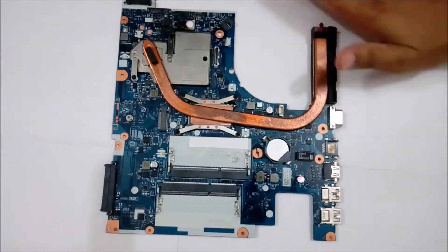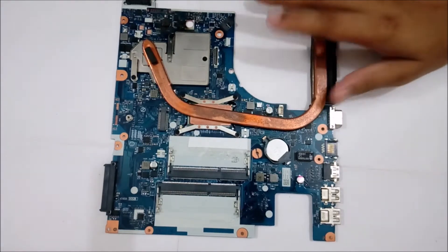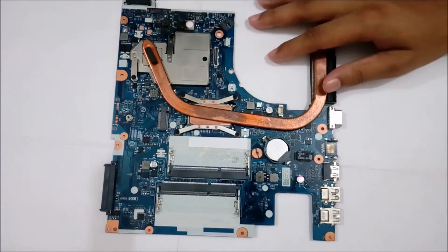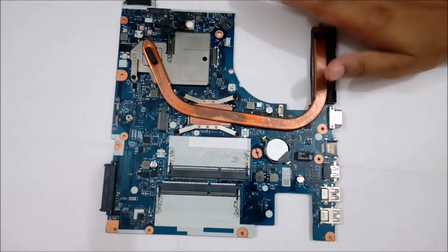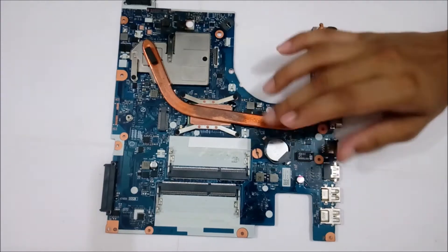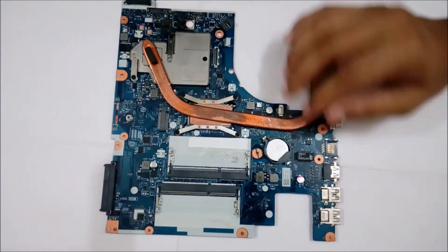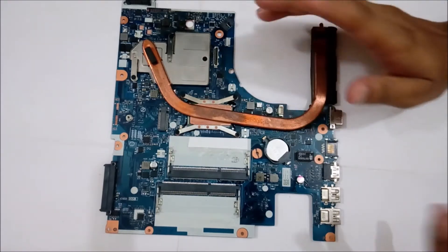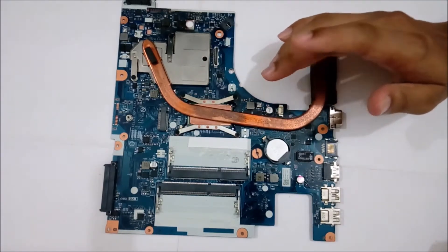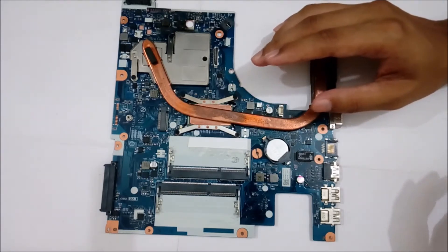It all depends on the type of processor. This is an i3 processor, so it's an Intel-based motherboard, which is quite different from an AMD motherboard. This, as I said, is a CMOS battery. I won't go into detail about the CMOS battery and how it works — I've covered that in the first video, basic computer hardware part 1.